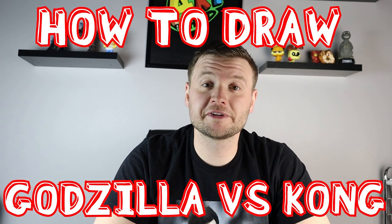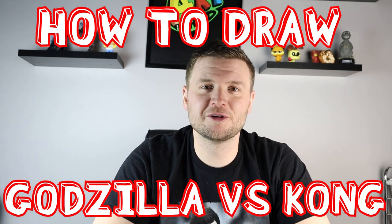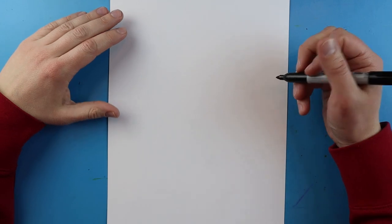Hey everyone, how's it going? For today's video I'm going to show you guys how to draw another Kong vs. Godzilla matchup for the upcoming movie, so hope you guys follow along and enjoy this video today.